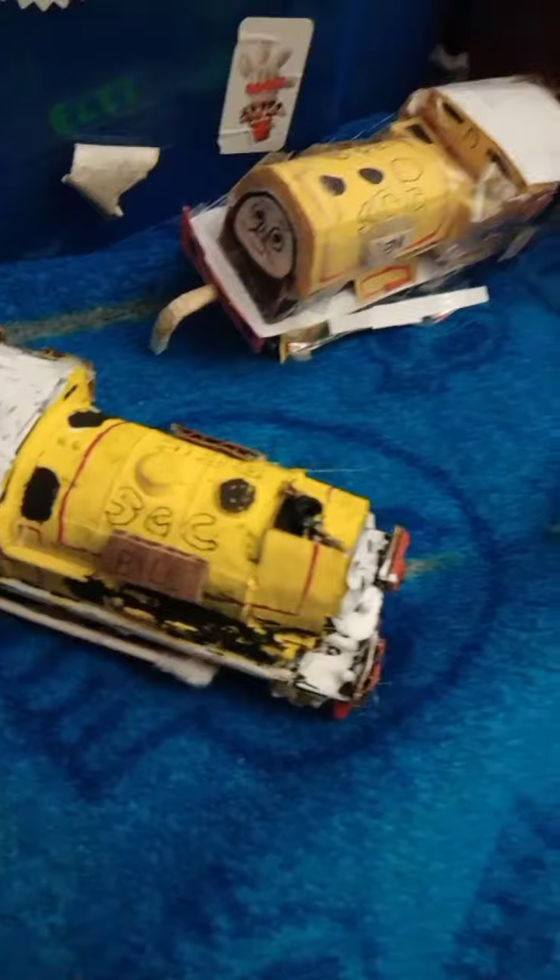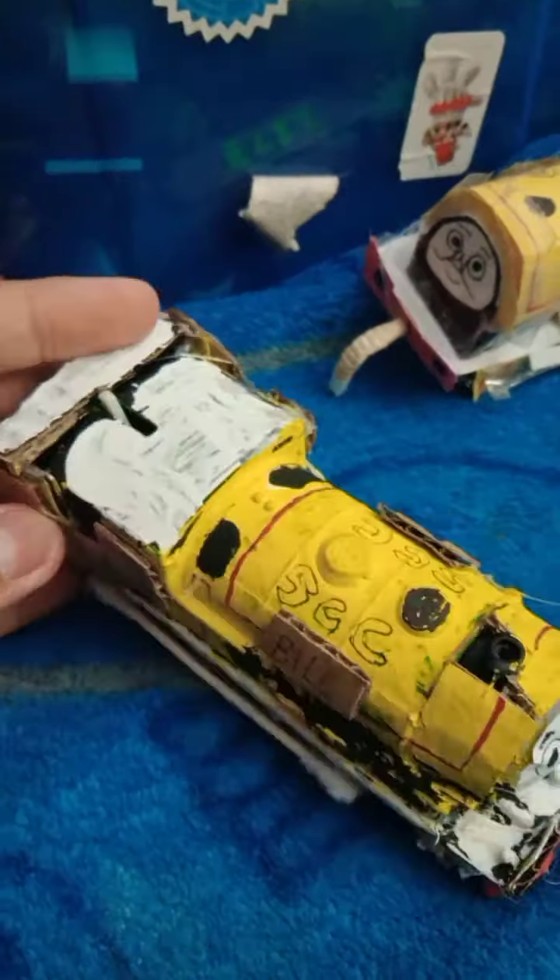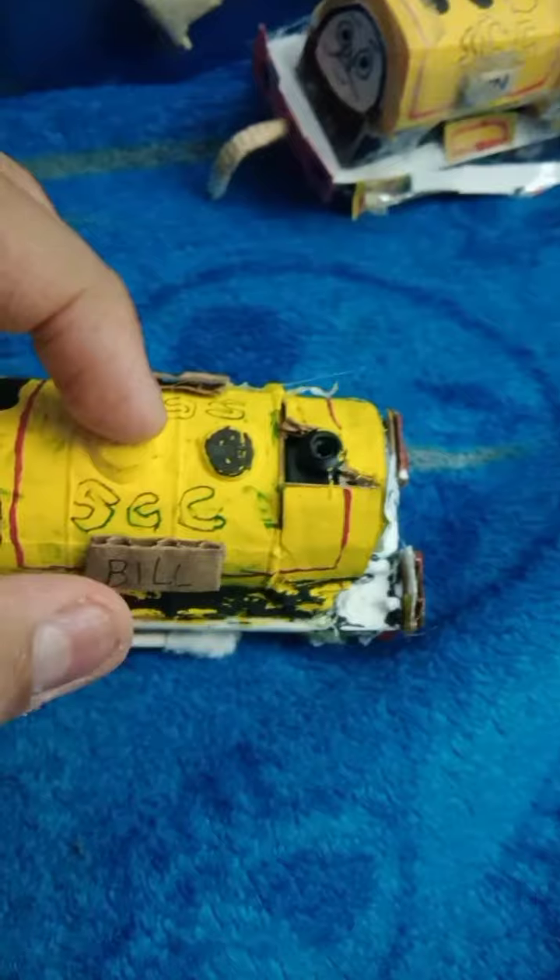Today I'm gonna show you my custom Track Master build. This is made from a Track Master Percy — I painted the whole thing yellow, painted the face white, painted the wheels red, and the rest of the details are cardboard.